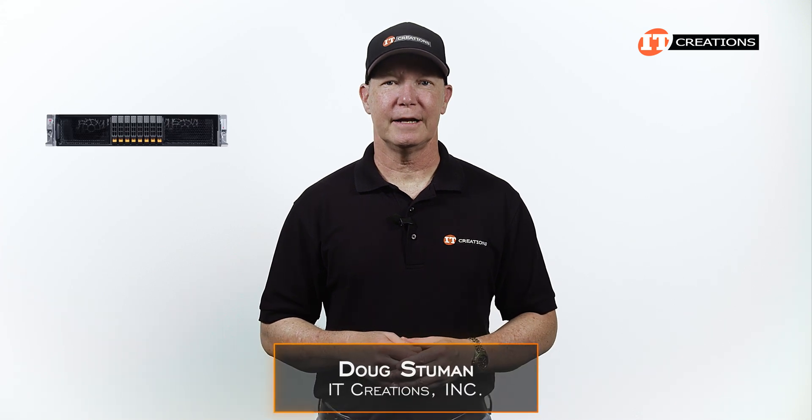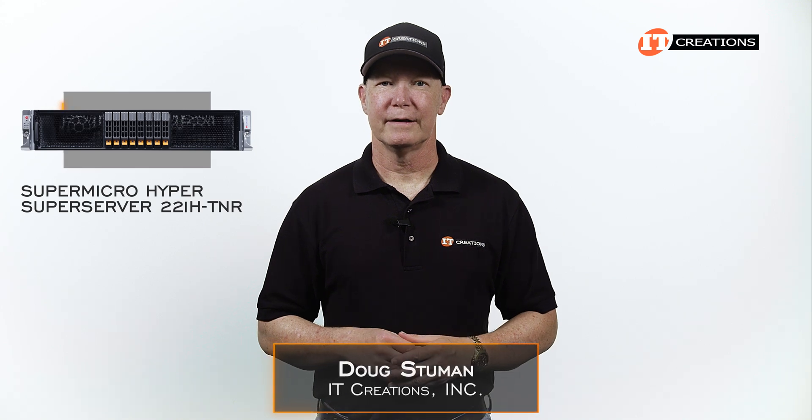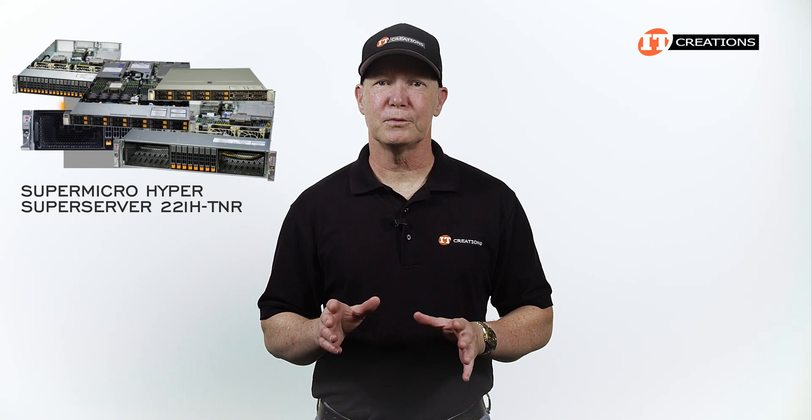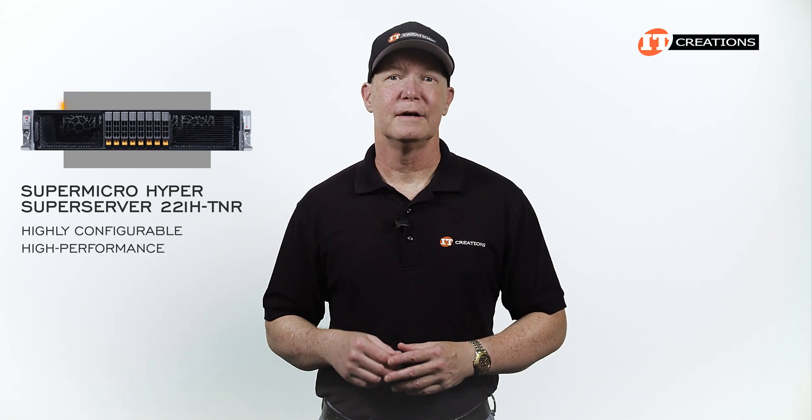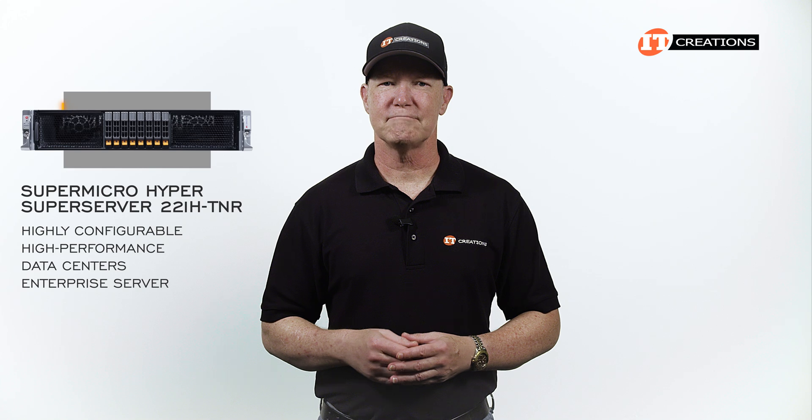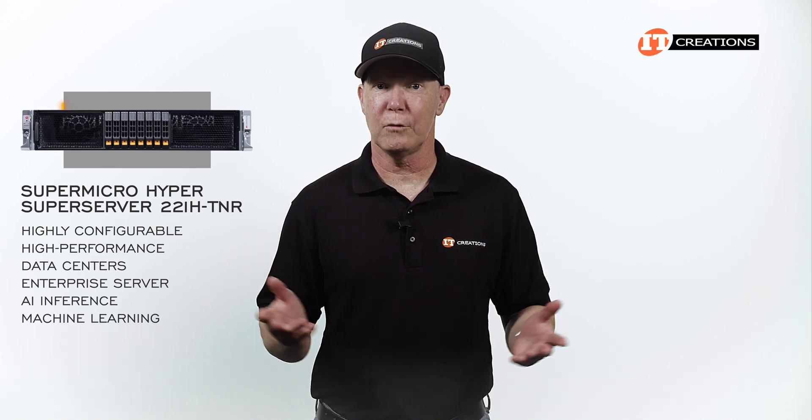Hi there, Doug Stamu with IT Creations. Today I have the Supermicro HyperServer 221H-TNR. As part of Supermicro's Hyper SuperServer family, this platform is highly configurable and high-performance for applications in data centers, uses in enterprise server, AI inference, and machine learning, and more.